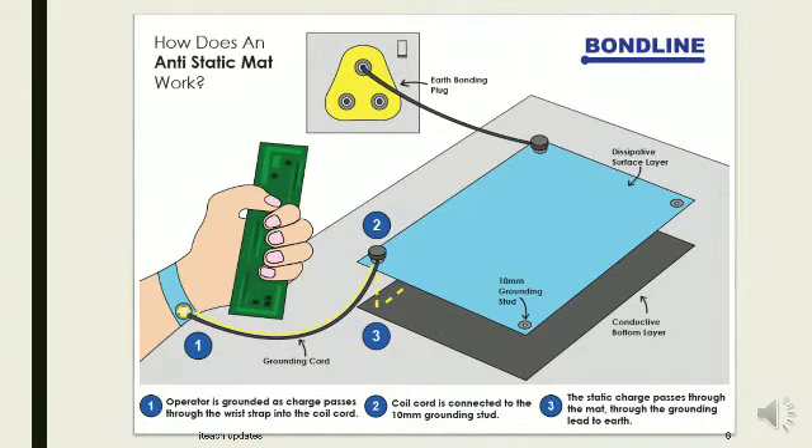How does an anti-static mat work? Step 1: The operator is grounded as charge passes through the wrist strap into the coil cord. Step 2: The coil cord is connected to the 10mm grounding stud. Step 3: The static charge passes through the grounding lead to earth.